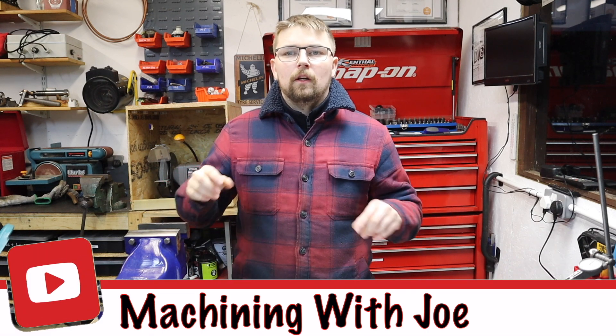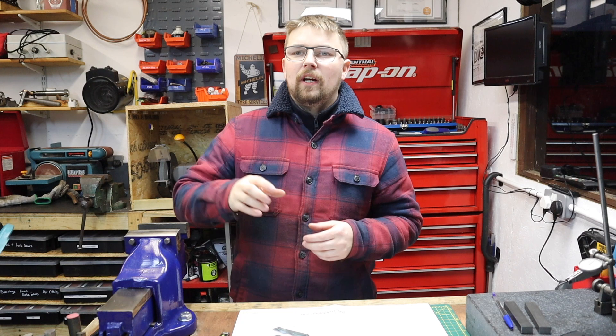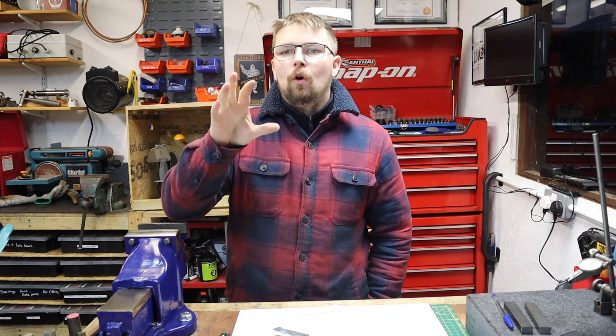Hi guys and welcome back to the channel Machining with Joe. We're jumping back into the knurling project this week and hopefully by the end of today's video we're going to get the main pivot arms all finished and ready to be fitted back onto the tool.